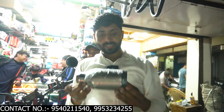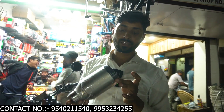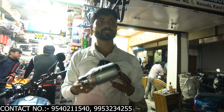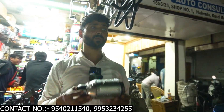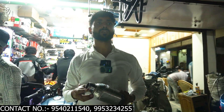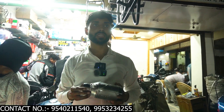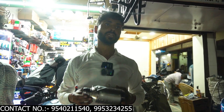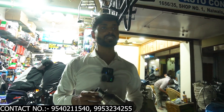So guys, the final one is Austin Racing, and this is what it looks like. Which exhaust do you like? Please tell us in the comments. You can use a lot of options. We'll see you next time. Bye-bye.